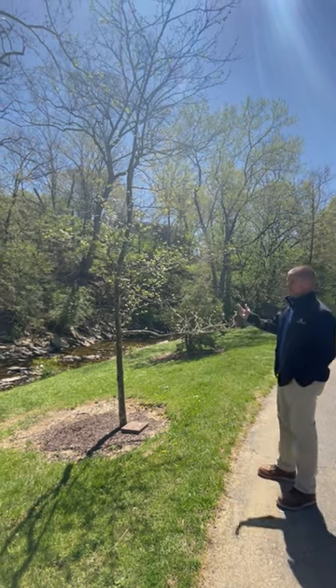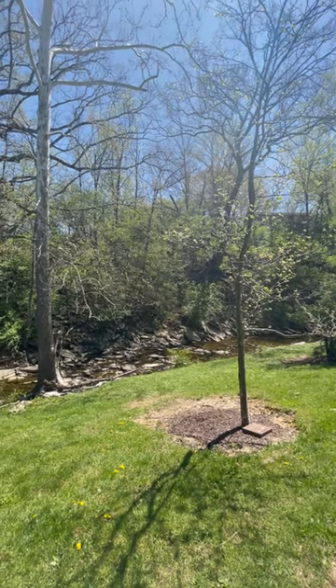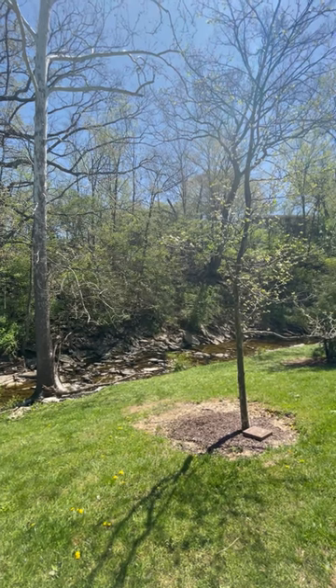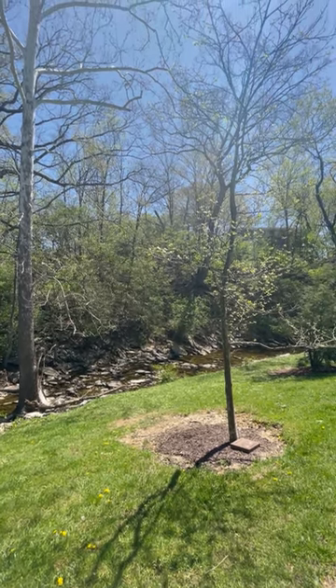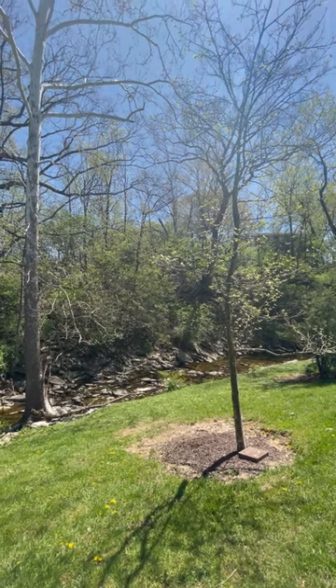Both trees get really large. The London Plane tree is often used as a street tree because it tolerates really rough sites and urban conditions. It actually gets its name from being planted along the streets of London, where it handled all the pollution and the rough environment around there.